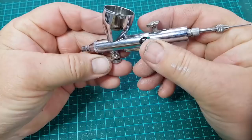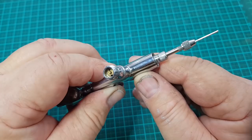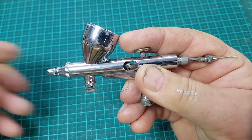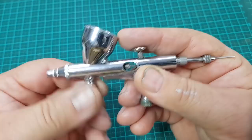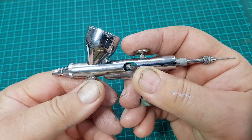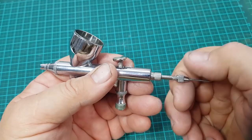This is a dual action airbrush. This is where the airline connects from the compressor, and there's a little Schrader valve in there that is operated by pushing down on the control lever. The other action is to drag that control lever backwards, which moves the needle out of the needle nozzle and allows the paint to flow. So with a combination of downward pressure and rearward pressure you can control the amount of air and paint flowing out of the nozzle — it's really easy to get to grips with quickly.